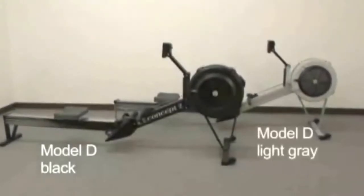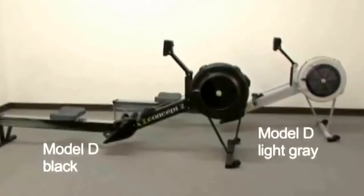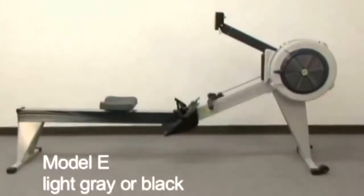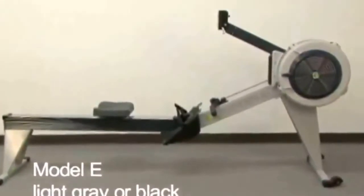The Model D has a matte finish and is available in light gray or black. The only difference between these two Model Ds is color — they both offer the same effective workout and work the same. The Model E is also available in light gray or black, but the Model E's metal frame parts have a high gloss finish.